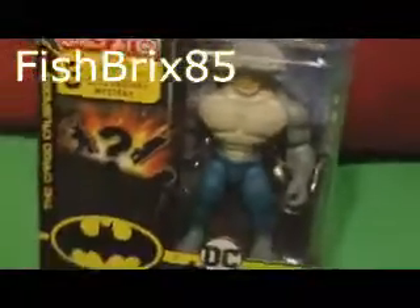What's up guys, fishbricks85 here, and today we're taking a look at another first edition 4-inch Spin Masters Batman series. This one is a Target exclusive — you can only get this at Target. This is another one from the Creature Chaos lineup, and this is King Shark. I just cannot get enough of these figures, so happy to finally have a King Shark. This is a character that I feel is finally getting the attention he deserves — a humanoid shark, one of the coolest villains ever.